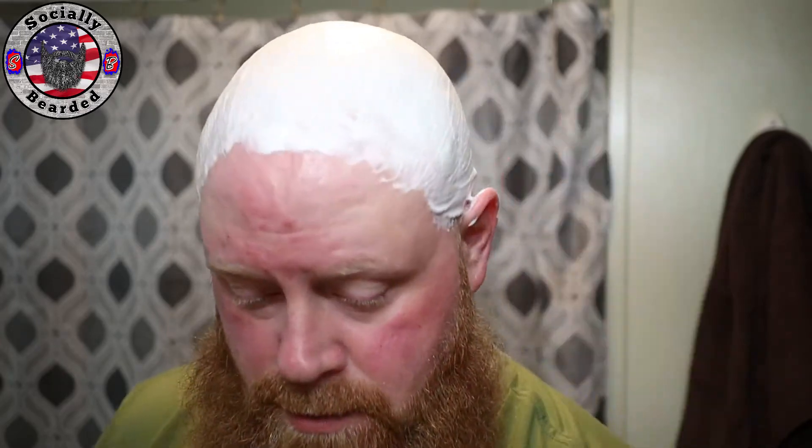It doesn't feel super bubbly like some of the other soaps you've seen on this channel. It kind of feels like it's gonna do really well actually. Let's give it a little shot of water. I'm kind of more worried about the feather blades than anything — you can just feel how sharp they are. Stupidly sharp.